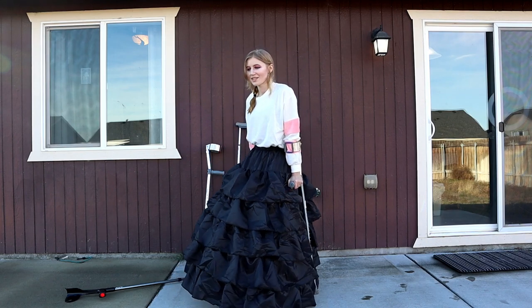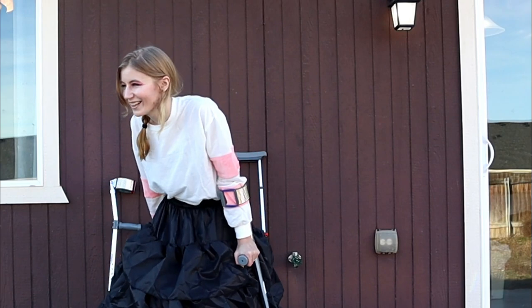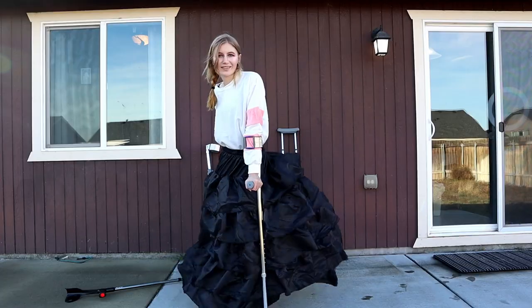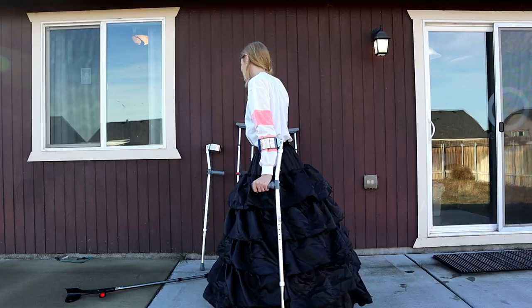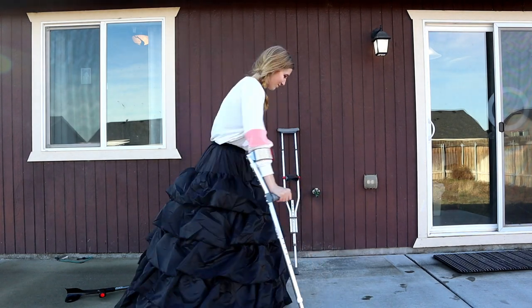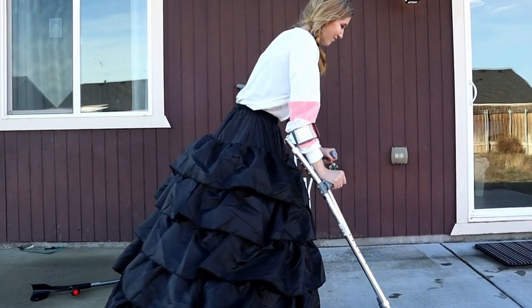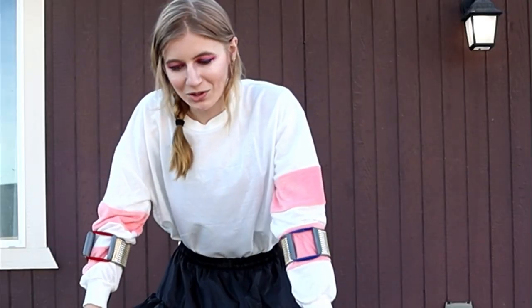My knees aren't super good at twisting, so I kind of wonder if I could twist over my hand. Let's go around, let's do this. I do not recommend twirling, okay? I take it back — I do not recommend twirling.